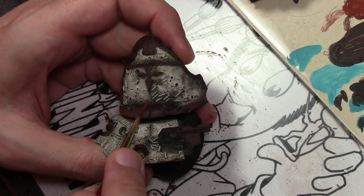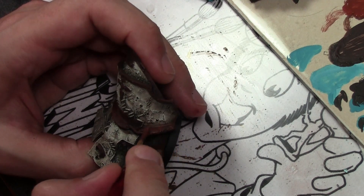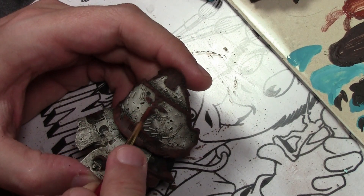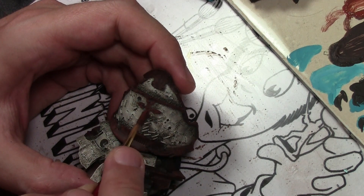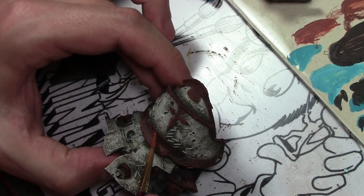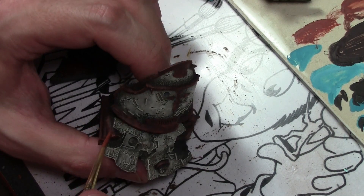Next we mix some Panzer Aces Light Rust into the Dark Rust and repeat the process, stippling it on. It's a little rough in a few places, which is okay because we're going to be putting a lot of weathering on it. The key is to keep that random pattern — we're not highlighting it as we would a normal item with light on top and shade on the bottom, which would look a bit cartoony for rust. Finally, straight Panzer Aces Light Rust is applied haphazardly, not going too far with this color because I want to keep things very dark for good contrast with the lighter white armored areas.